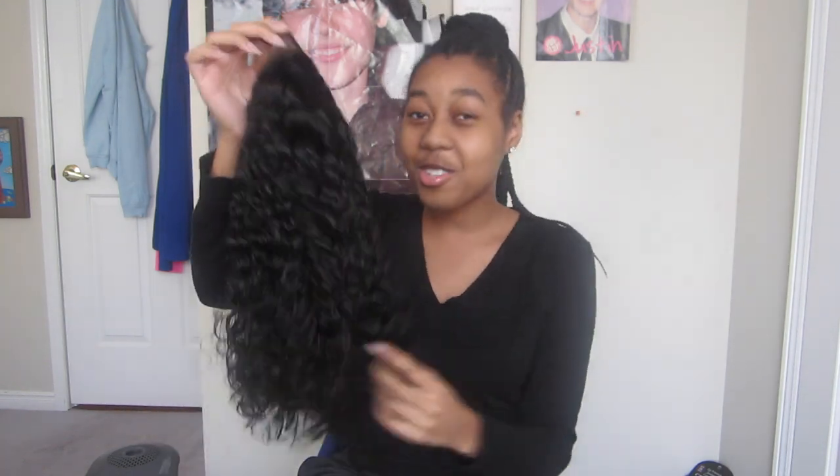So I'm gonna make another video of me styling it and wearing the wig after I take out my braids. This is just the unboxing video, and the next video is gonna be like a review trying out my new wig.